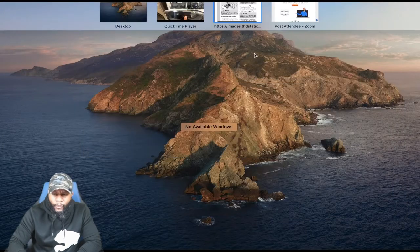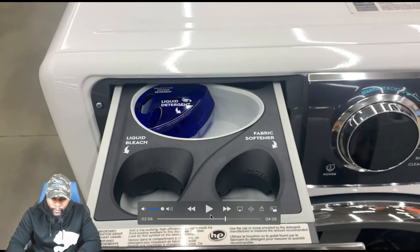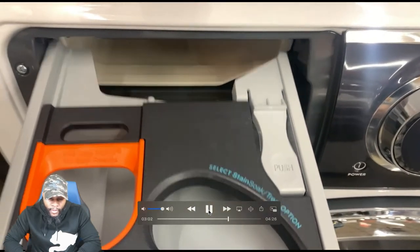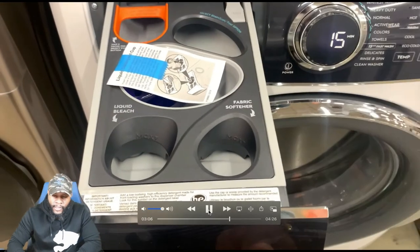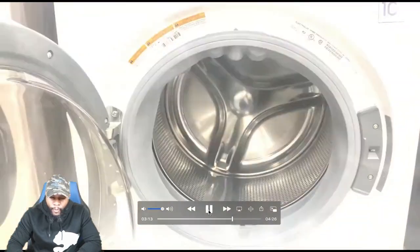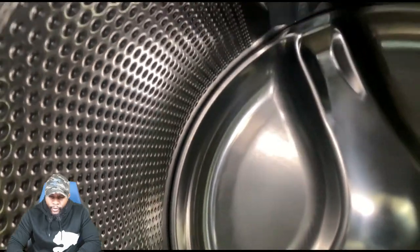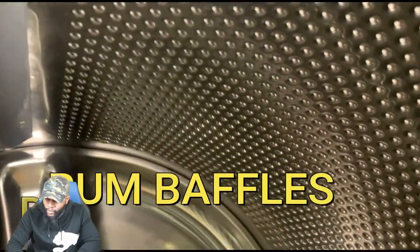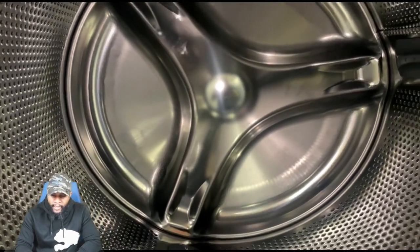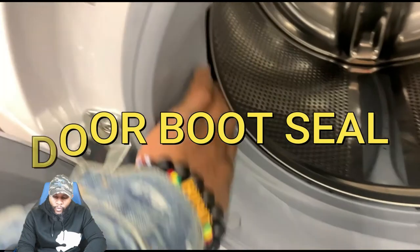There's a lot of information on the soap dispenser — it's really different from other appliances. The pod setting is something you don't really see on front load washers; it's more common on top loaders. Inside the machine, the interior drum is 4.5 cubic feet. You can see the baffles that rotate the clothes. You also have the door boot seal and gasket. Make sure to clean the gasket often — use water with a little liquid Clorox bleach, rub and clean it.